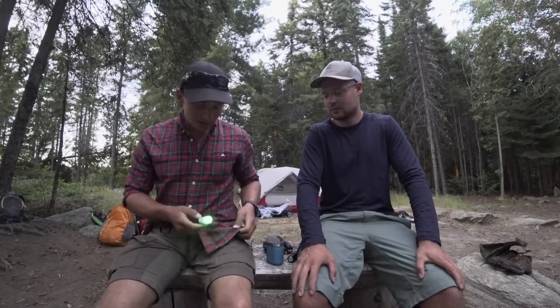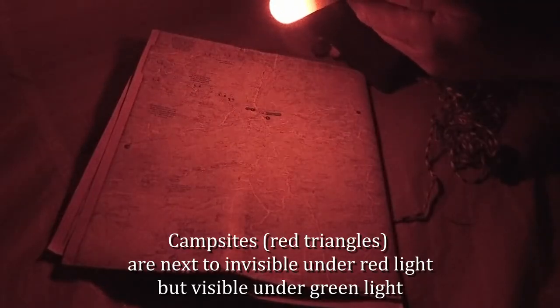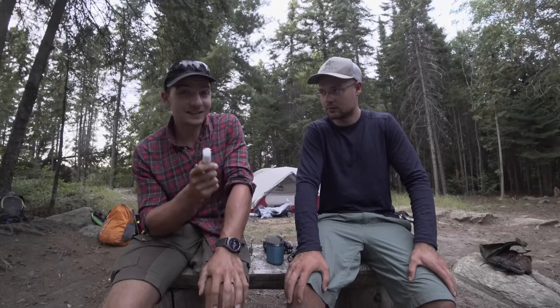Then we've got a green light. You have red and green because you can see different colors. If you're looking at something at night with a red light you wouldn't be able to distinguish reds, since everything looks red. So sometimes, like if you're reading a map, you need to switch it up — you can see different details between the red and the green light.